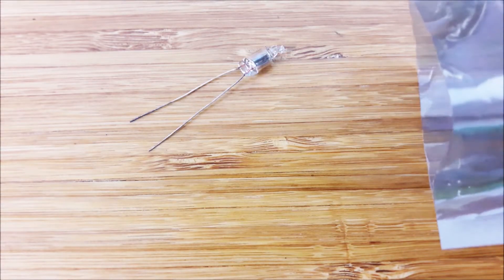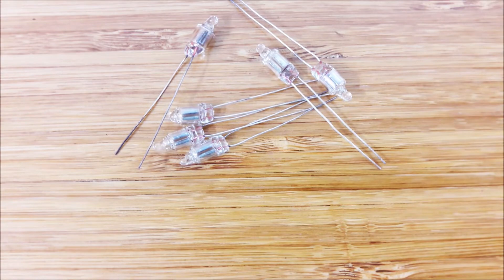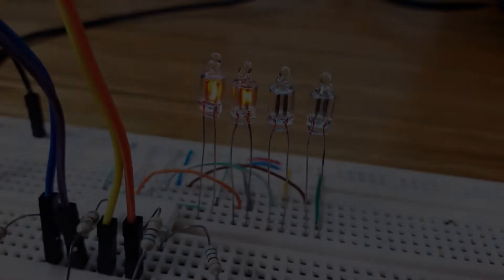Today I have just received some neon lamps, which will be used as dot indicators in the clock. The neon lamp works on the same principle as the Nixie tube.